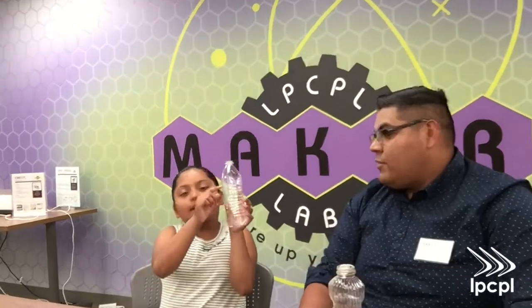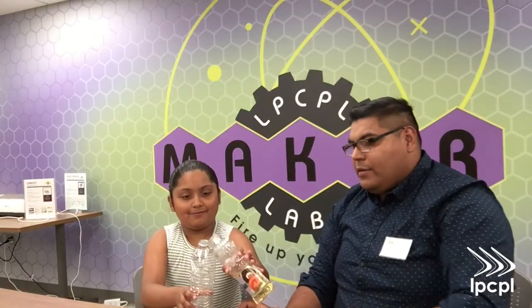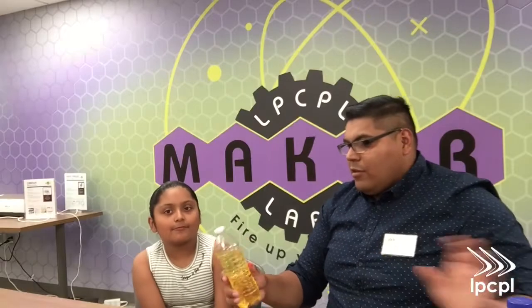So to start off, we're going to fill up the bottle about three-fourths of the way. Do you know where three-fourths is? Go ahead and fill it up to that spot right there. Great job.